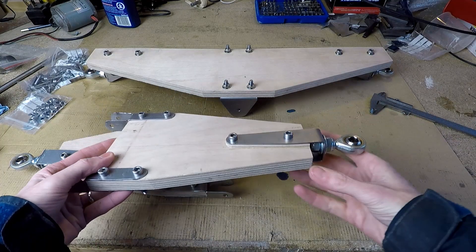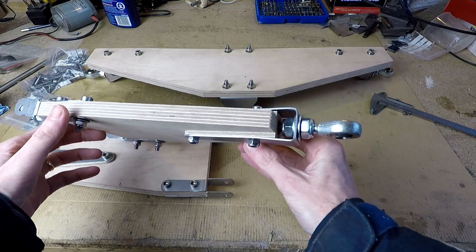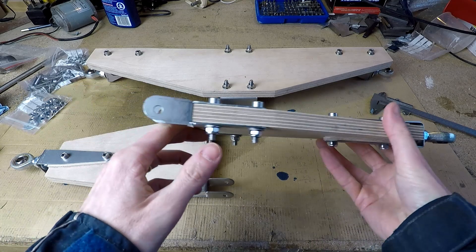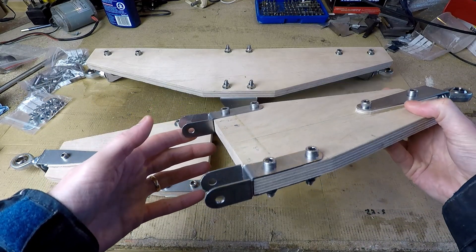Here's a closer look. The plywood arms will be profiled a bit when I've got towards the end of the project, just to make them slightly more aerodynamic, although frankly it's not going to make a huge amount of difference.